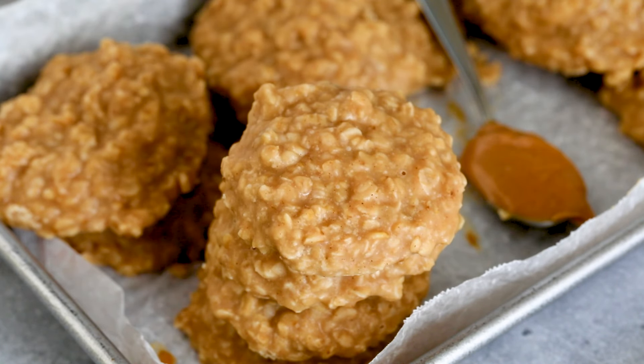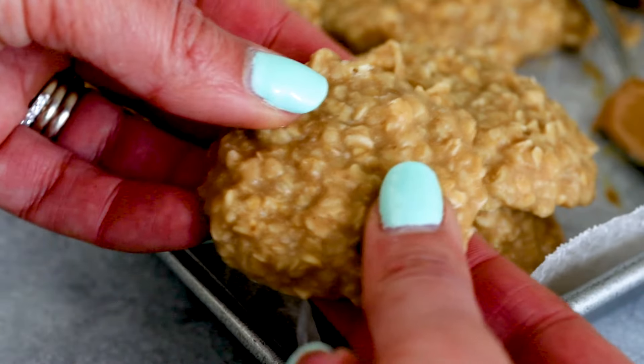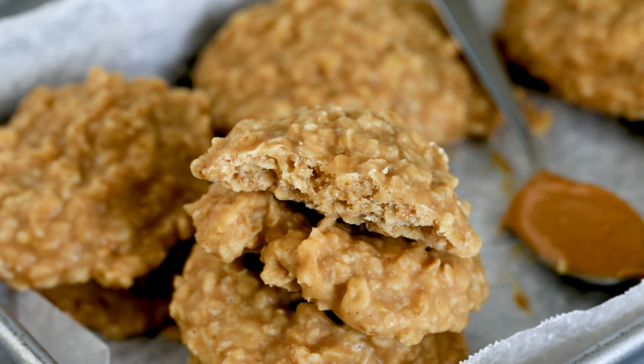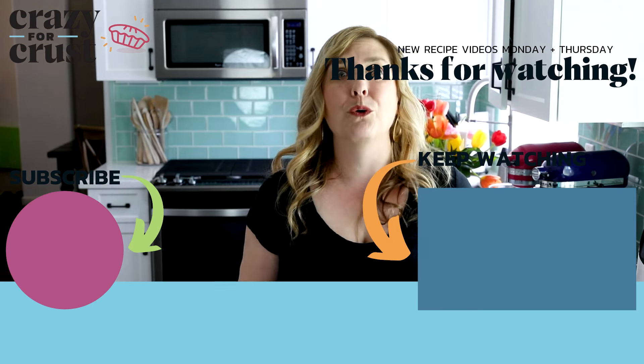And that's it — that's how easy it is to make no-bake cookies. They set up perfectly. They are soft on the inside and a little bit crunchy, and those oats give it a lot of texture. You are going to love these. They're perfect all summer when you don't want to turn on your oven, but they're great all year too. Leave me a comment and let me know what other no-bake recipes you want, and keep watching for even more desserts.